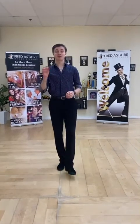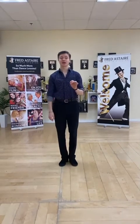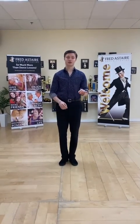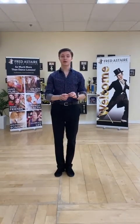Hi everybody, this is episode 7 of our educational dance videos. Today's topic continues to teach you the swing, but with more advanced stuff like we did with the salsa. I encourage you to come back to episode 2 and watch the swing basics.